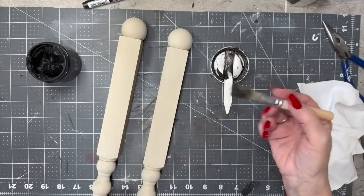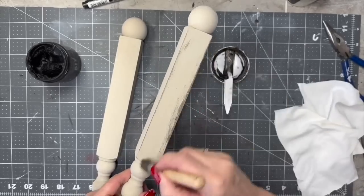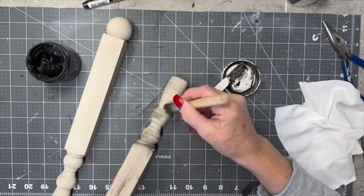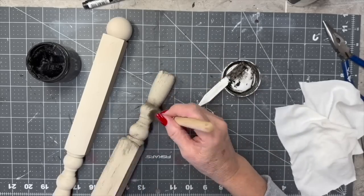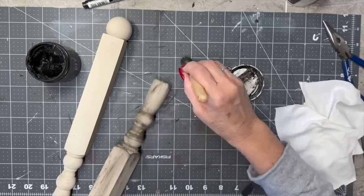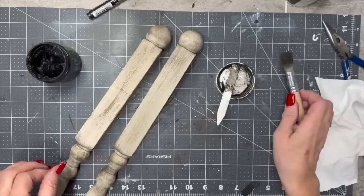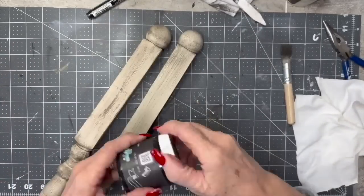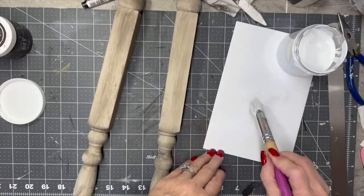Here they are painted. Now I'm taking the dark wax by DIY and doing the same kind of dry brush I did on the candlestick, then going over it with an old t-shirt cut up to buff that out. I think they turned out gorgeous. Love this look. I love to do this with Sawmill Gravy by Dixie Belle, but that was one of my paints that got ruined.